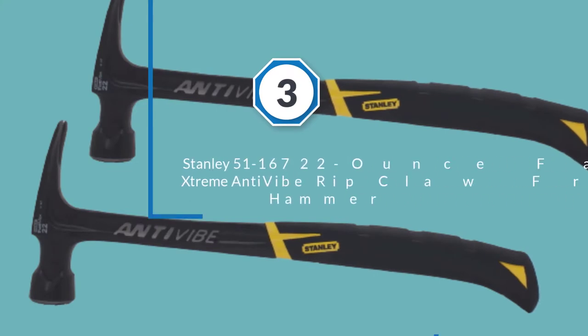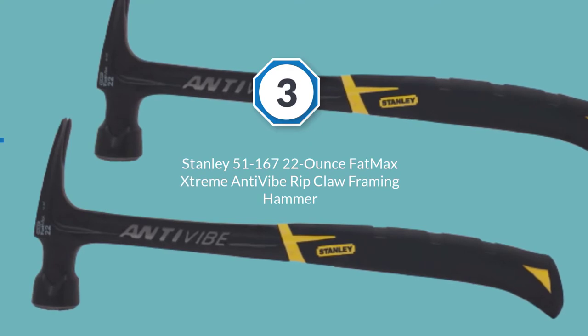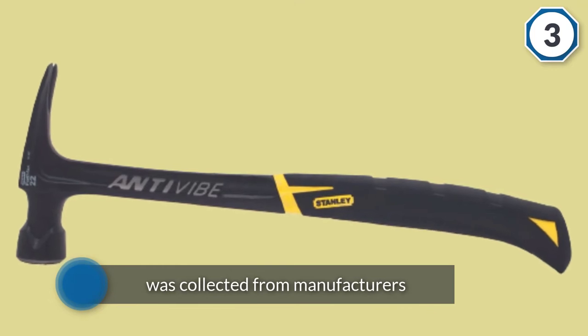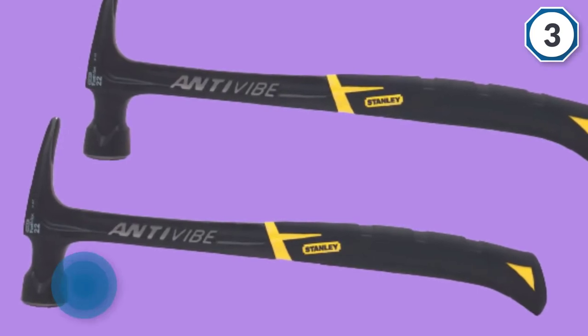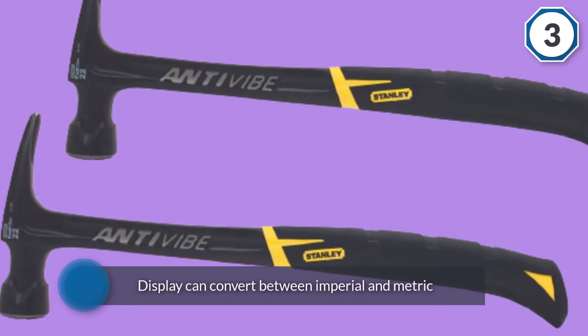Number 3: Stanley 51-167 22oz Fat Max Extreme Anti-Vibe Rib Claw Framing Hammer. This one is a great model from Stanley. The brand has very carefully constructed the product to ensure that it keeps the hand safe. Thanks to the extreme anti-vibe checkered framing, this model reduces the amount of vibrations transferred to the hand.